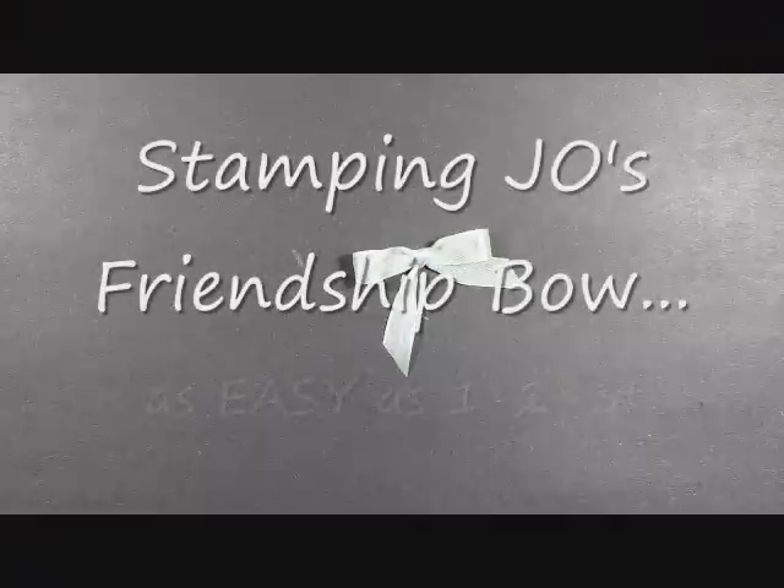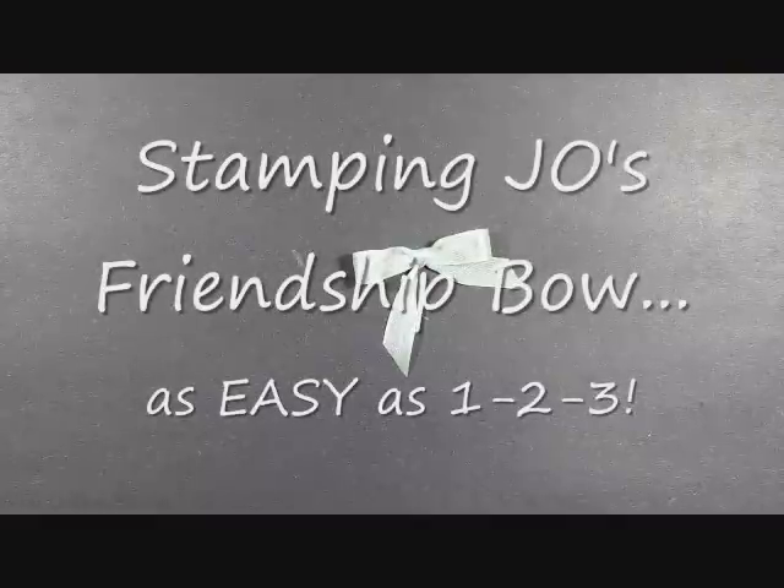Hi stampers, this is Jose from stampinto.com and today I have a quick and easy tip on how to make some bows. I'm calling this my friendship bow because you need a friend to make it. I'm going to use my husband's beautiful fingers and they're going to come in.